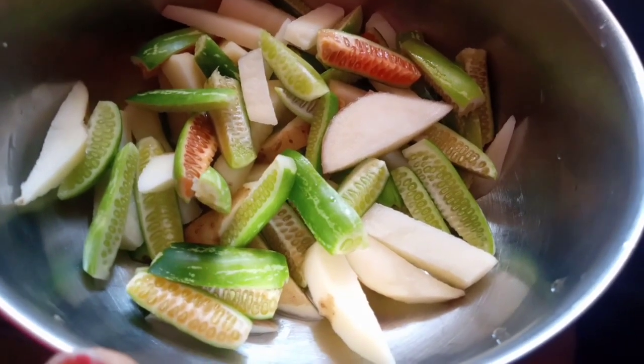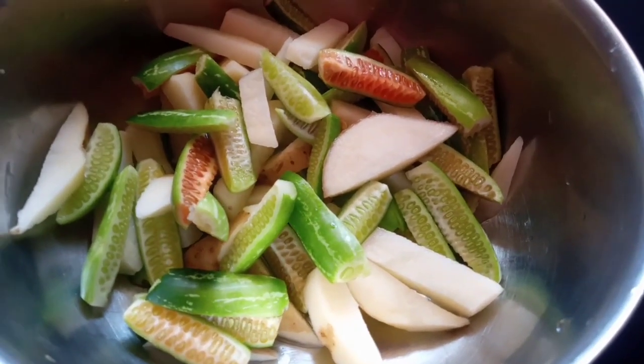Hello friends, welcome to Meenaki Kitchen. I am very happy to see you in the video.